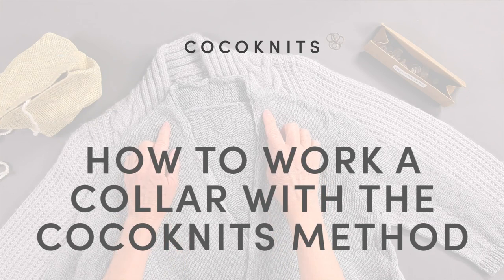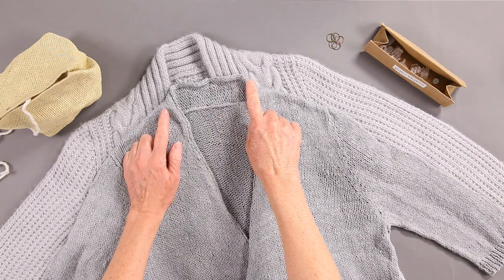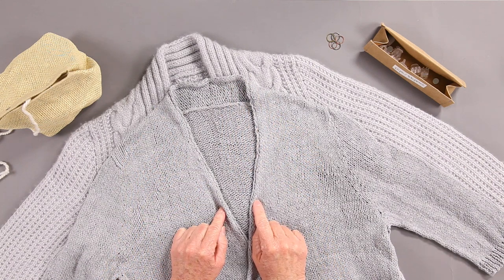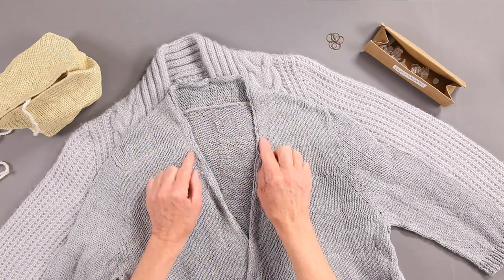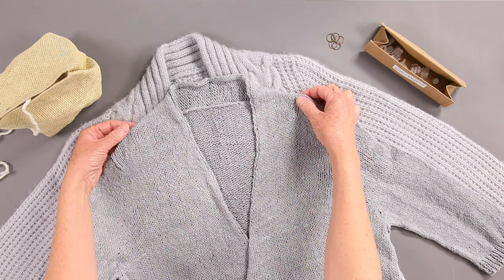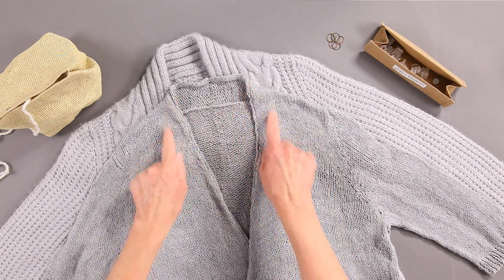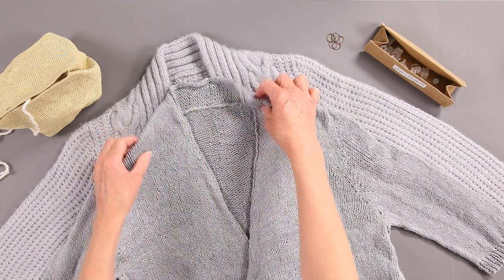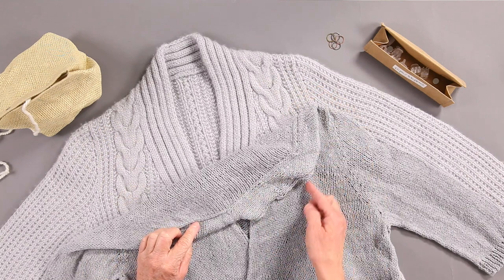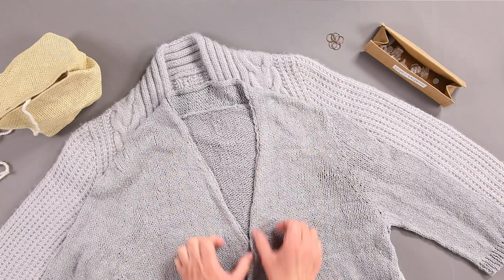How to work a collar with the Coco Knits method. I'm going to show you how you incorporate this collar into a seamless cardigan so that you knit it as you go. The pattern tells you how to do this but it's hard to visualize, so I'm going to give you a visual of how you're going to work this area — the upper back and the back collar — as it works into the shoulders and down the fronts.